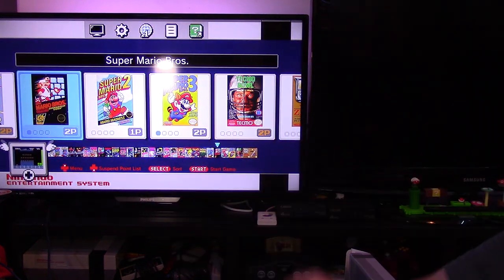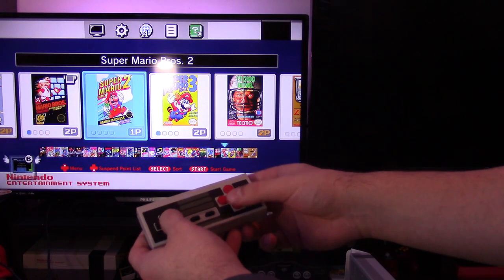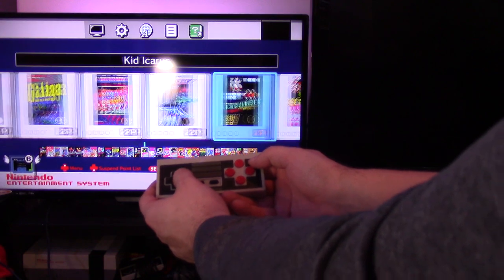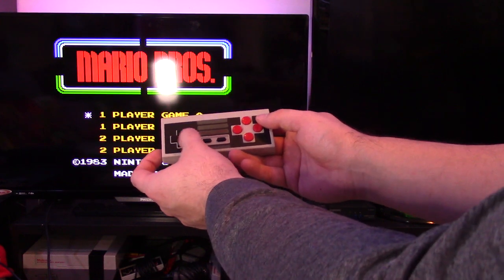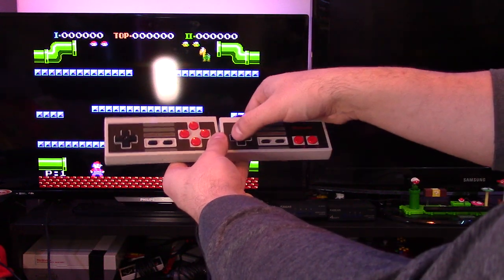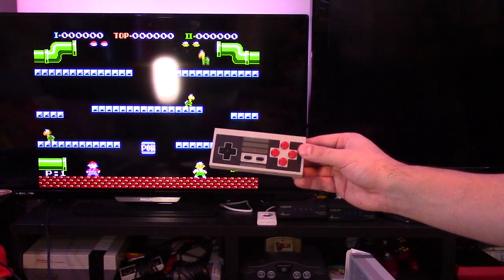If you're looking to play two players, I'm going to plug back in my second controller. Now with two controllers connected, let's go to some two-player games — let's go to Mario Bros, the classic. Let's see if it recognizes both controllers. On one controller I can control Luigi, and on the other I can control Mario. Two-player mode works perfectly with this retro receiver.